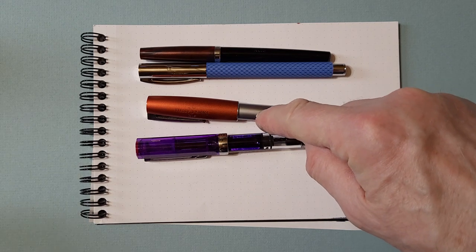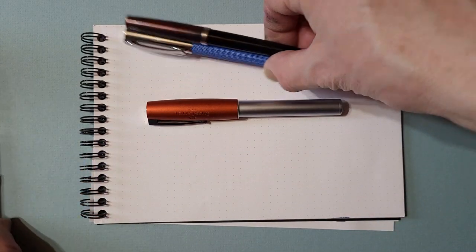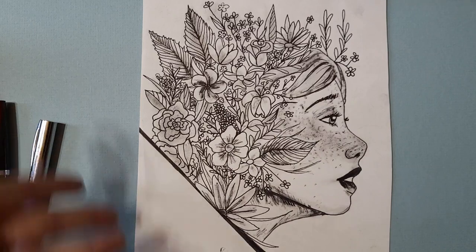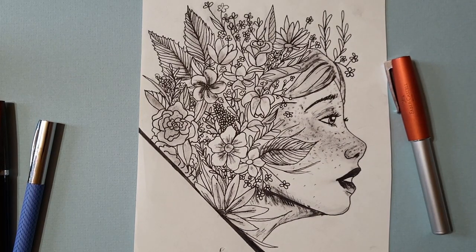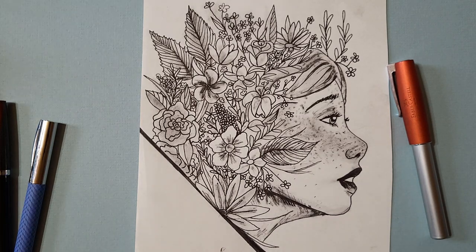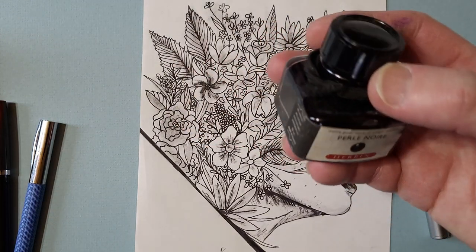But you use this one the most? Yeah, I use that one all the time actually. I use that for all my line art. And that's your line art. Yeah. This is one of my drawings. One of my drawings. And I mean, obviously I did it in pencil first, but it is entirely done with this pen and this ink, which is Pearl Noir.